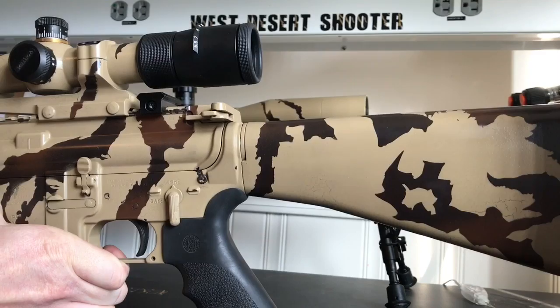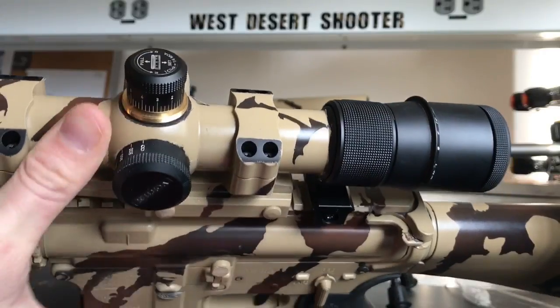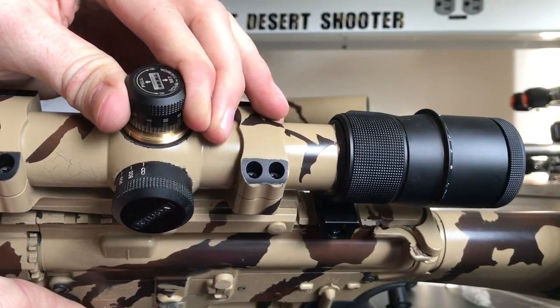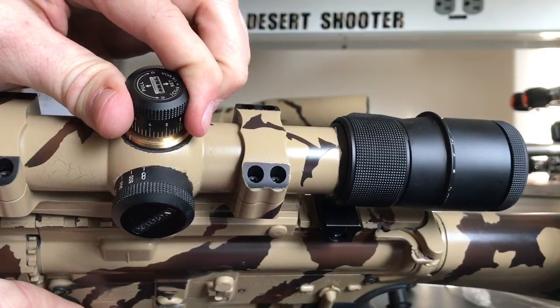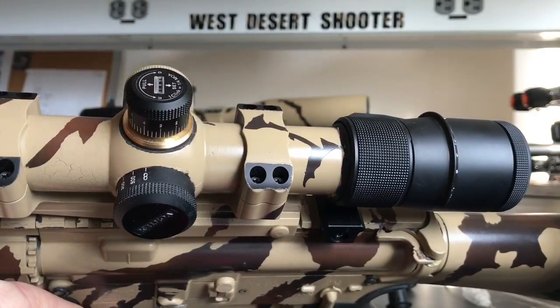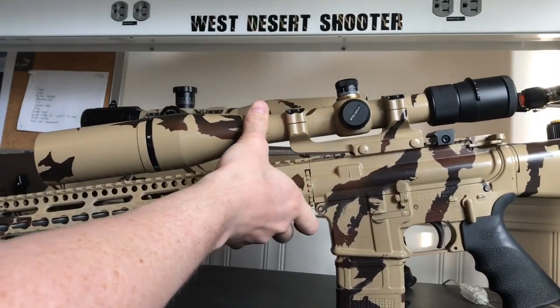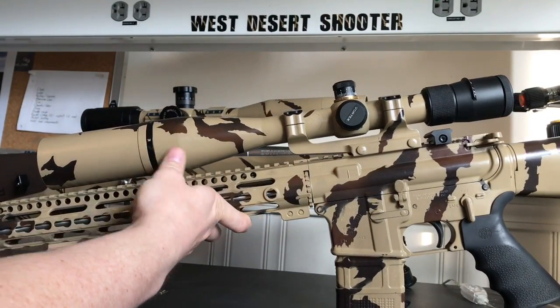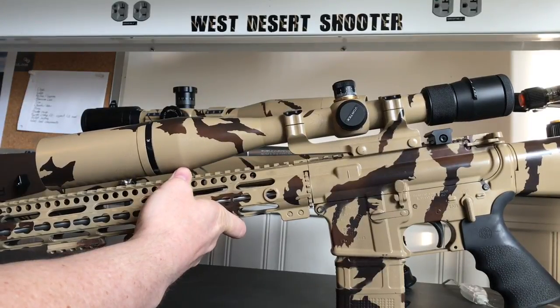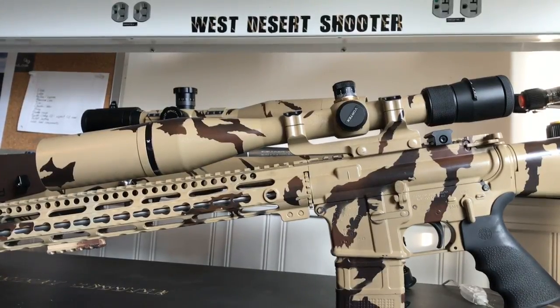Let's talk about the clicks on the scope. They're tactile and audible, and they're pretty good. I like the clicks on the Vortex. I have adjusted it out in the field and then had to re-zero it, and so far it tracks reliably. I don't know how pinpoint accurate the adjustments are, but they seem to get me really close for what my load data calls for. I'm still trying to figure out if it's the load data that's slightly off or if it's the scope not adjusting perfectly.